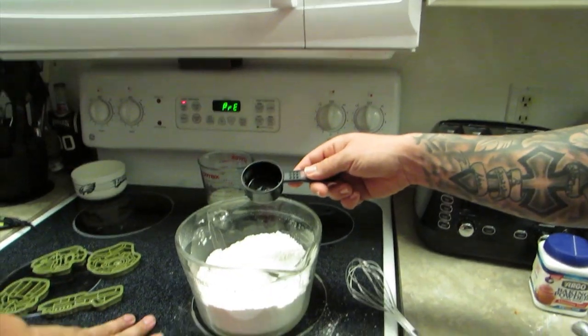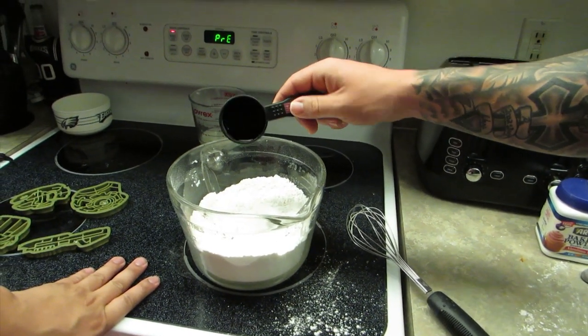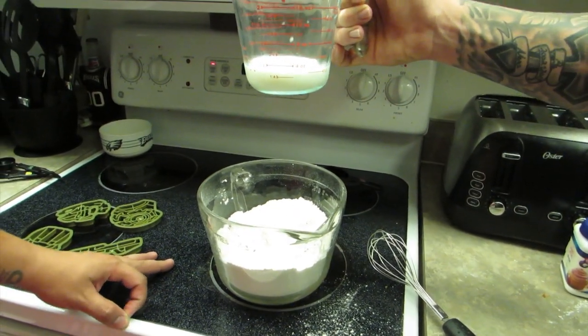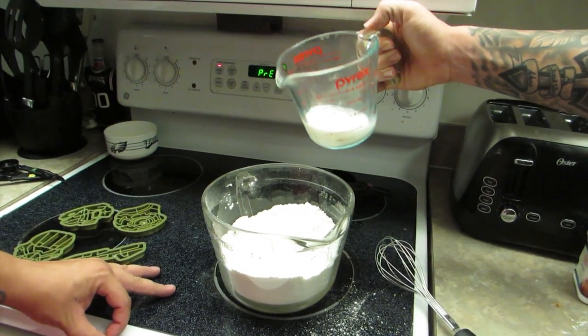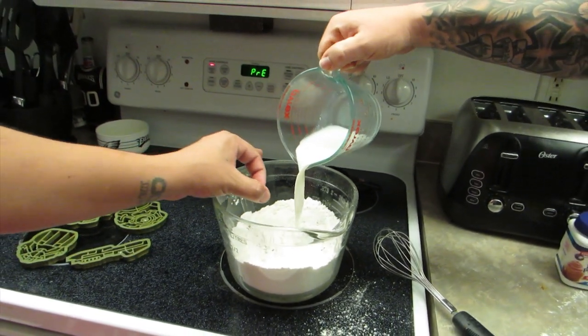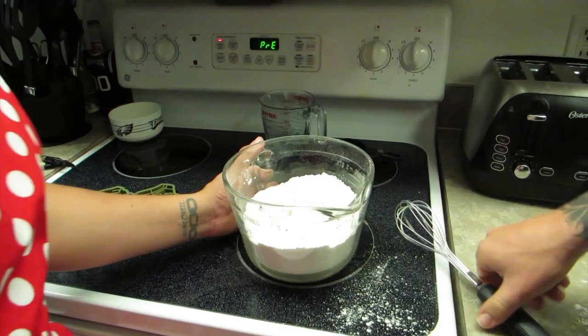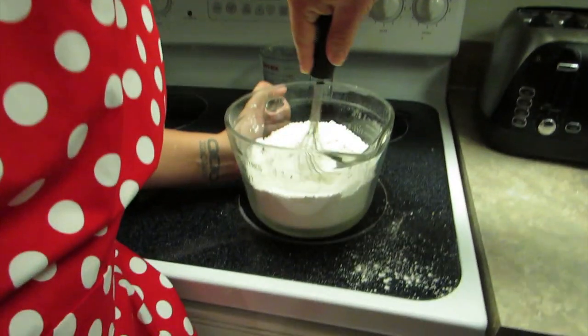So now you want to add the wet ones. One teaspoon of vanilla extract. Yeah, that looks weird. And now we're going to be adding our four ounces of milk. It said four ounces. All right, after you poured it in there, you're going to mix it up again.